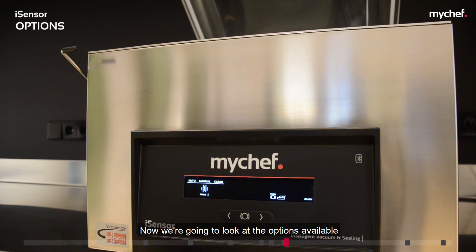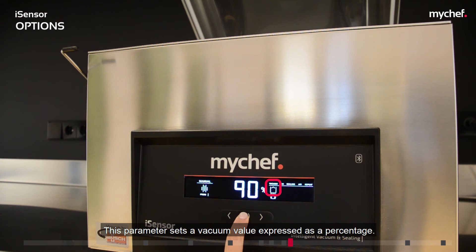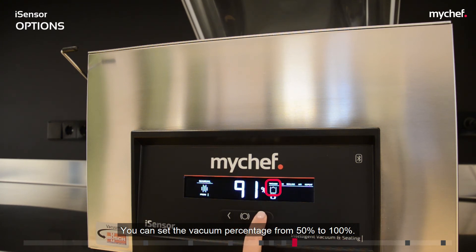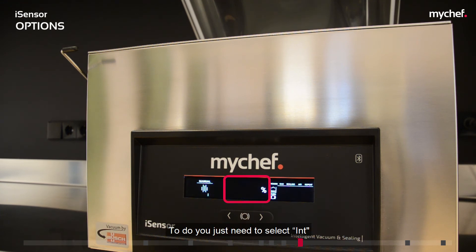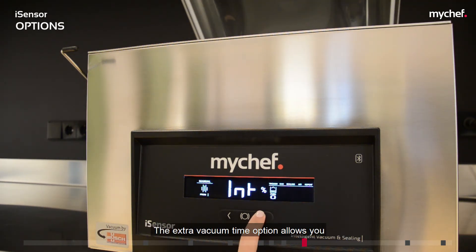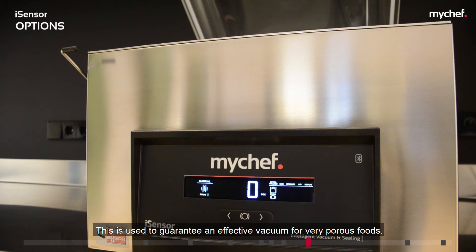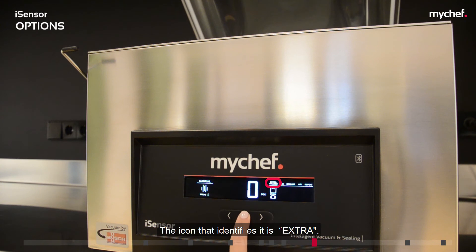Now we will look at the options available in each vacuum parameter. The vacuum percentage parameter sets a vacuum value from 50% to 100%. The intelligent option allows you to delegate control of the vacuum percentage to the iVAC algorithm by selecting INT. The extra vacuum time option allows you to add additional vacuum time of up to 20 seconds, used to guarantee an effective vacuum for very porous foods. You can only set this extra time if you have selected 100% vacuum. The icon that identifies it is extra.